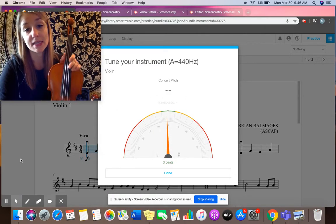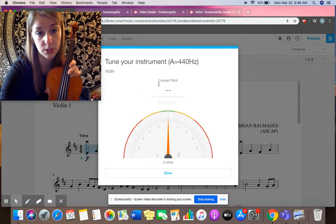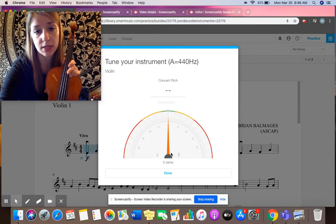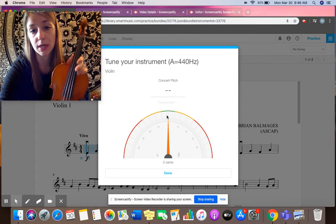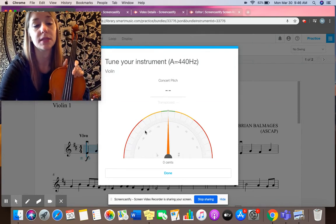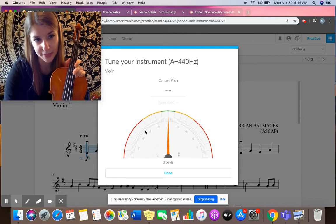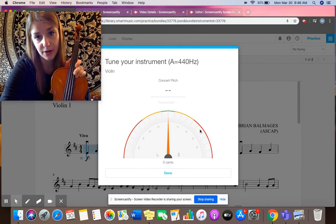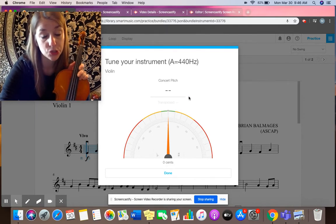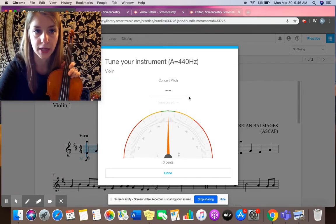The basic idea is I'm trying to get my strings to show the correct letter where it says concert pitch, and I'm trying to get this arrow right here to be right in the middle. If this arrow is over towards the left, it means our strings are speaking too low — they're flat and we need to raise the pitch. If the arrow's over to the right, the opposite is true: the strings are too high, so we need to lower the pitch.